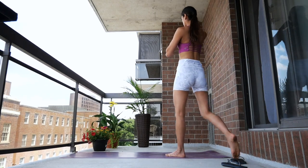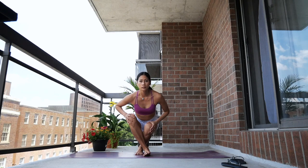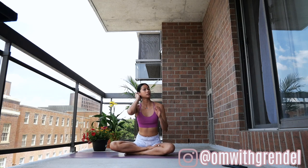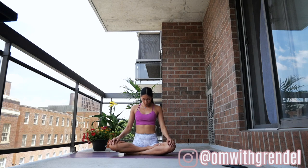Hello yogis, my name is Grendel. Thank you for joining me in today's practice. Let's begin by finding your way in a seated position. Roll your shoulders back, close your eyes, place your palms on top of your knees.